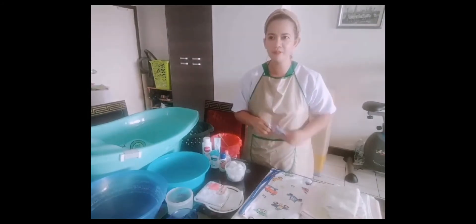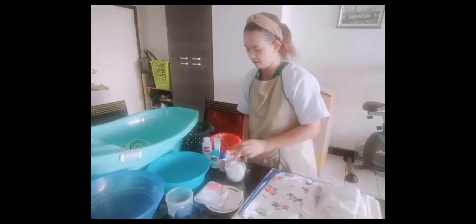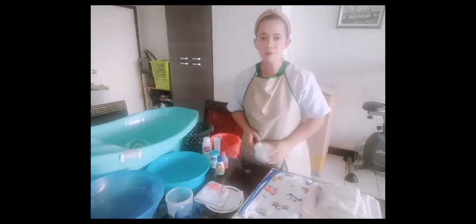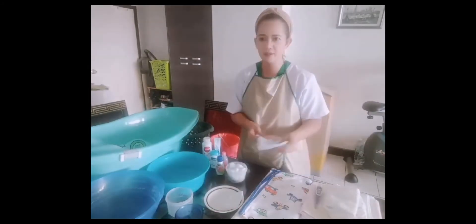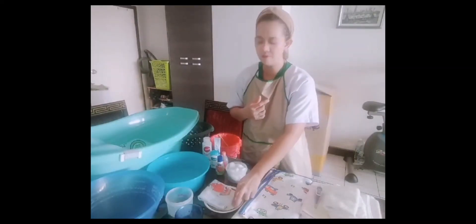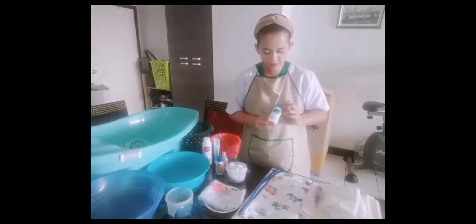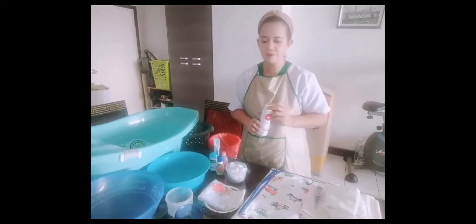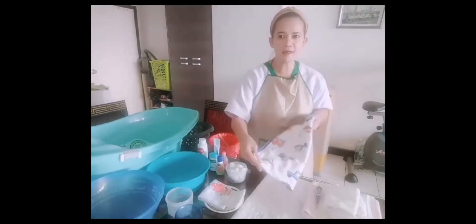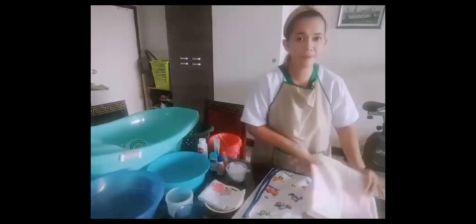We also need a water basin, a small cup, baby salt, soap, baby shampoo, cotton ball, small mitt, and a soft cotton small towel for cleaning the tongue of the baby. We also have cream for the butt, setup lotion, and powder. And we have the baby mat and baby towel.